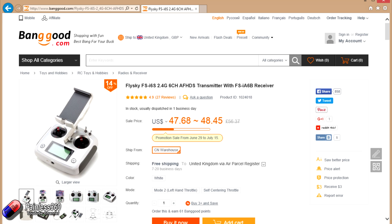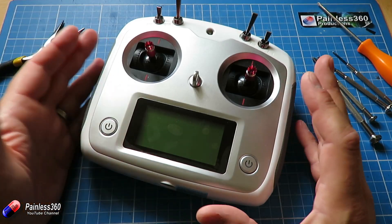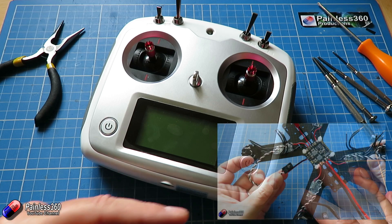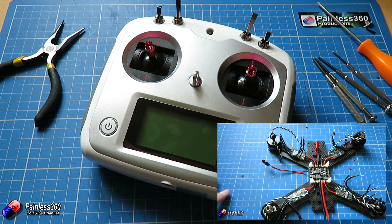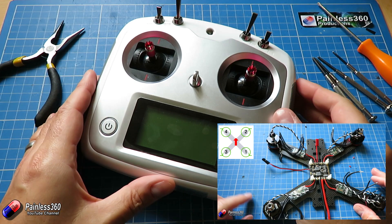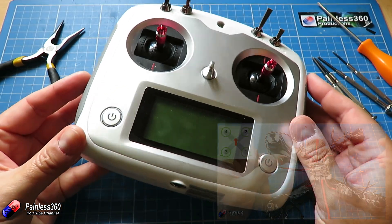It doesn't have an awful lot of features, but sometimes having lots of features can just be a little bit confusing and overwhelming. This is a radio we're actually going to use in our series where we're building an FPV quadcopter. In those videos you can watch us go through each of the individual steps as we put a kit together, and in the next video we're going to put this radio onto it.